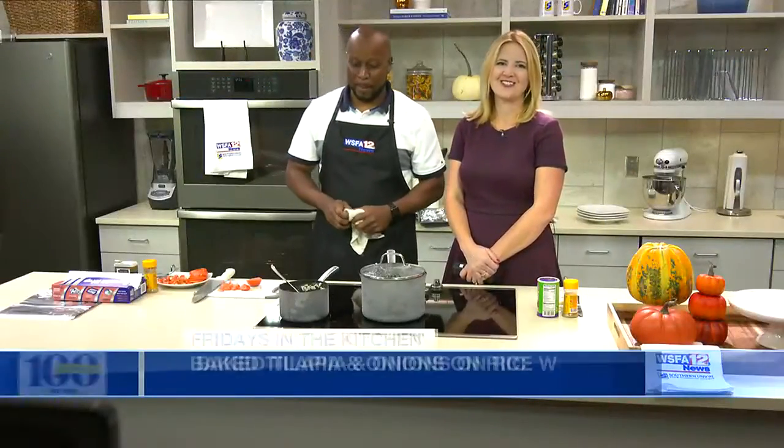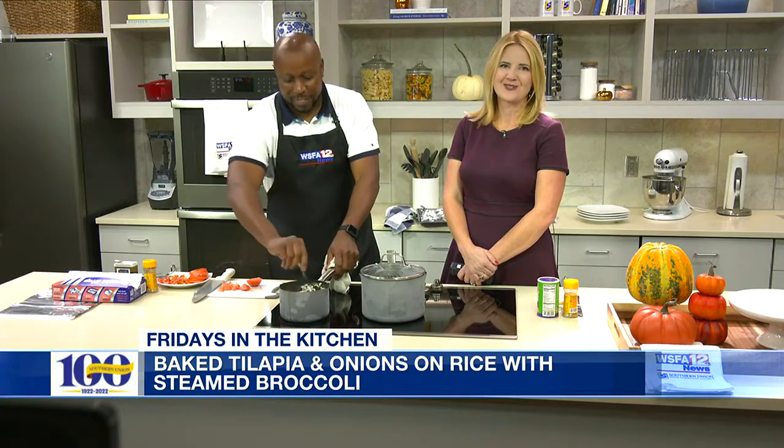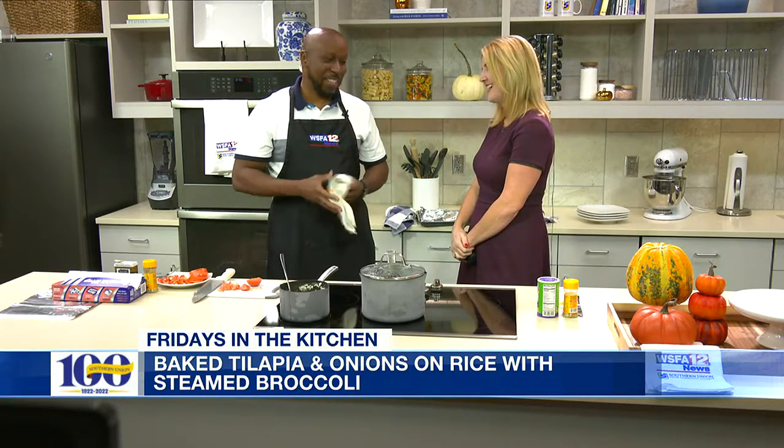It's Friday and that means we're in the Southern Union State Community College kitchen. Today we're joined by Kenzie Rogers, who is a student at Southern Union. Thank you so much for joining us. When I turned that corner, it smells so good — it just hits you. Surprised? Yeah!